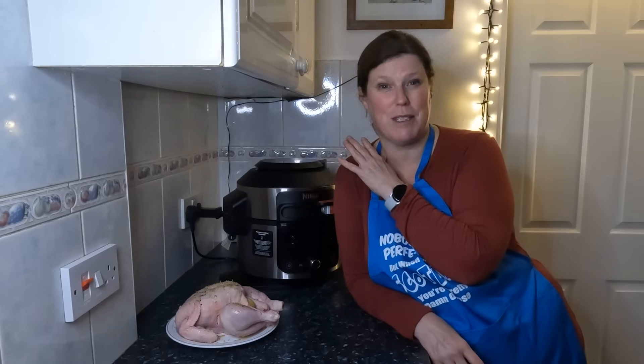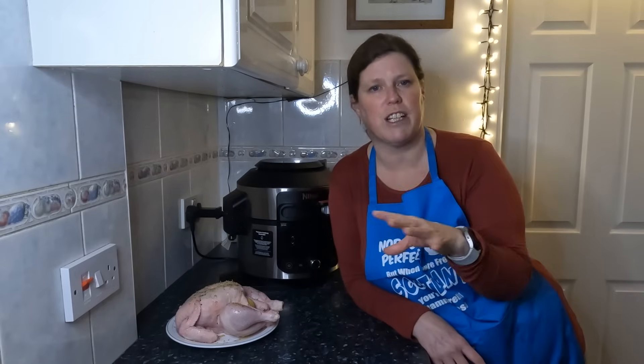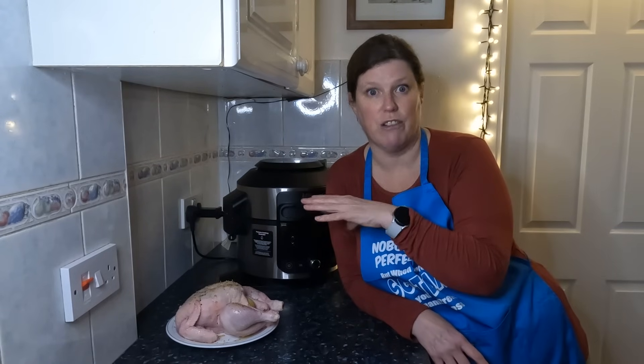It produces just the best chicken ever, and it also creates water for the gravy. I only use instant gravy unless it's an extra special occasion, and I use the water from that to make the instant gravy. It does need to be boiling, so once the chicken's cooked and resting, I put it on sear sauté on five so it bubbles — that's how you get your instant gravy to go thick.